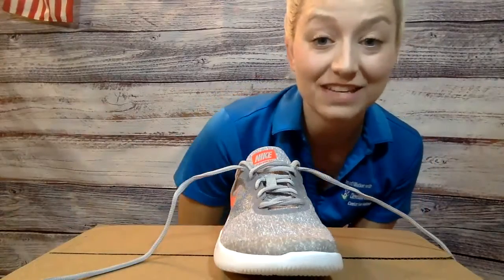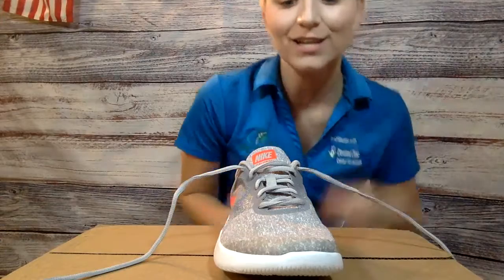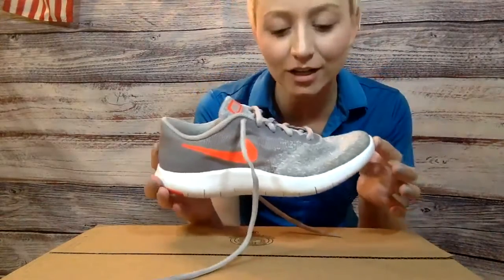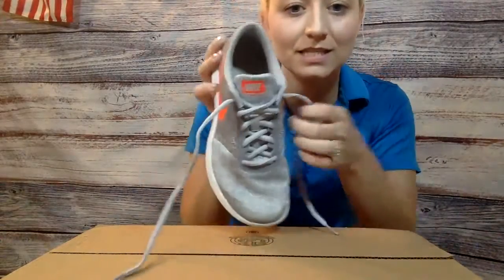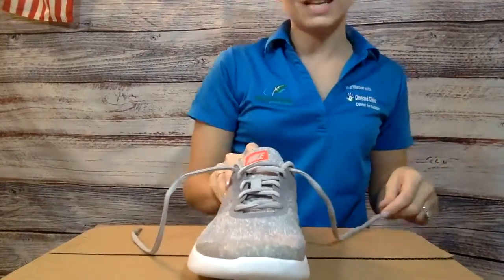Hi boys and girls. For our functional activity today, we are going to practice tying our shoes. So you're going to need a sneaker or something else that needs the laces tied. All right, so let's get started.